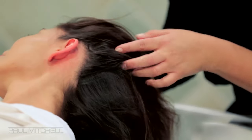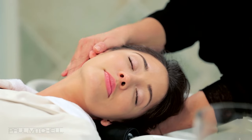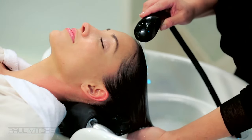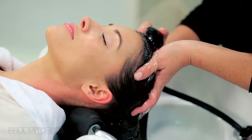Gently turn your guest's head so it is resting comfortably in the palm of one of your hands. Slowly massage the entire length of their neck using your full open hand. Next, begin wetting their hair, taking your time and letting your guest experience the full indulgence of the water.